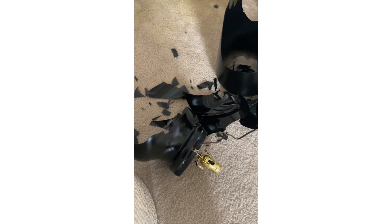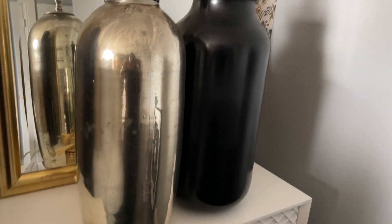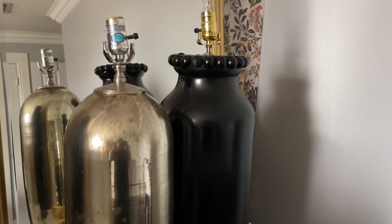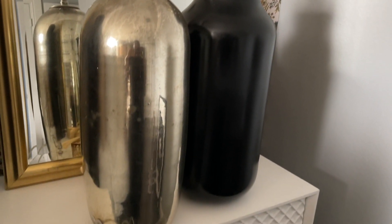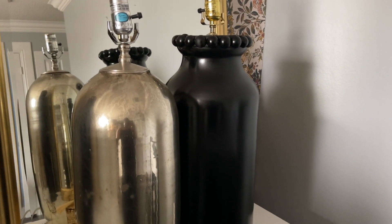Then this happened - I broke the second lamp. But I had a spare that looks similar: the one I paid a dollar for at the thrift store, the mercury glass lamp. It has a similar shape so I'm going to use that and improvise within the space.